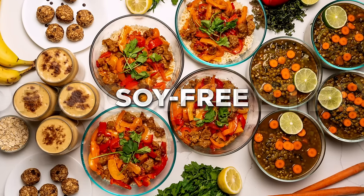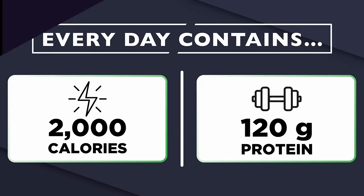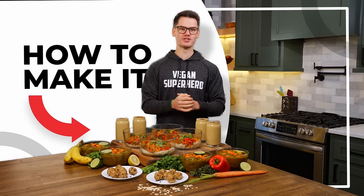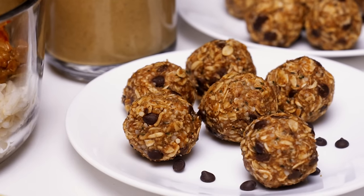This is four days of a completely soy-free meal prep, and every single day contains 2,000 calories, 120 grams of protein, and hits all of your nutritional needs without supplements or protein powder. In this video, I'm gonna show you how to make it. You can download all of these recipes, like our pumpkin pie smoothie or our almond butter energy bites, by clicking the first link in the description.